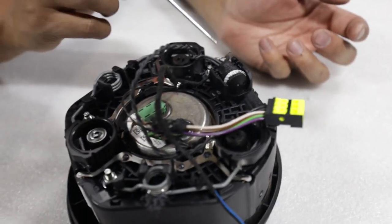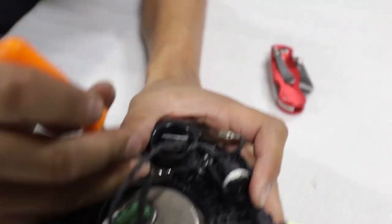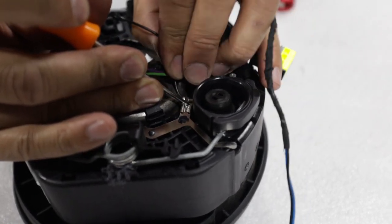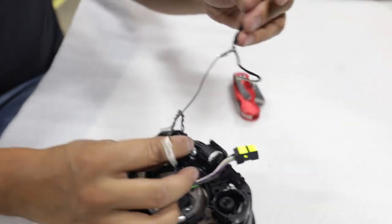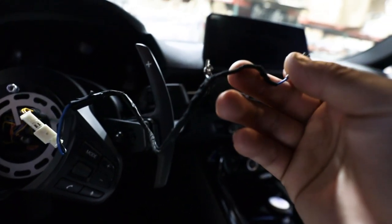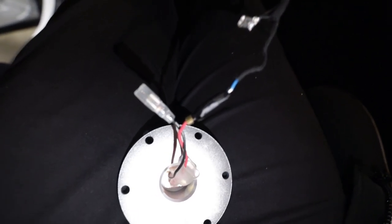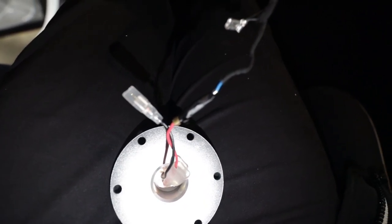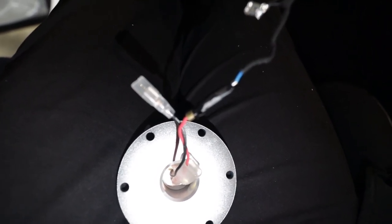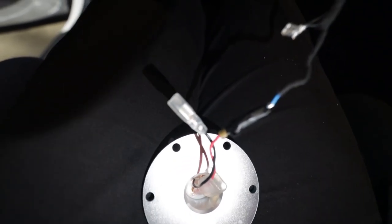Now move on to removing the wire harness from the OEM airbag. Unclip the plugs here, here, and here — it helps to use a pick tool to unclip the wires. This is your horn wire pulled out from the stock steering wheel, and this blue wire is the one that gives it power. Blue power for the horn goes to the red wire from the Works Bell quick release. Those two plugs are entirely different sizes, so what I ended up doing was cutting away at the red plug so we can connect it to the blue one — requires a little custom work but it's not too bad. Then put the black plug to the earth connection.